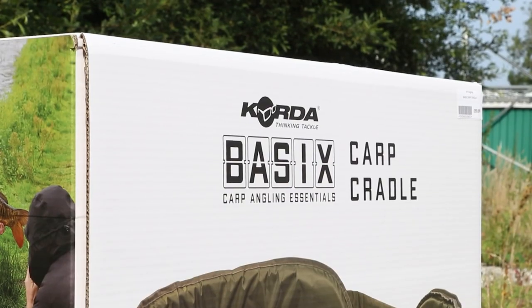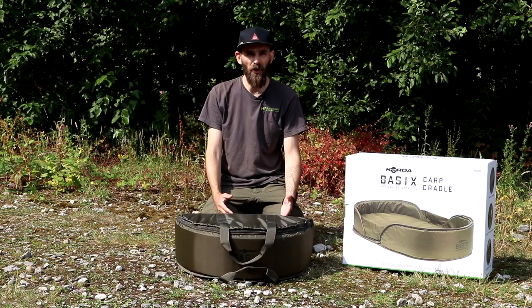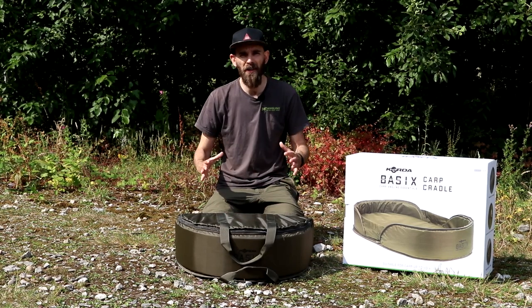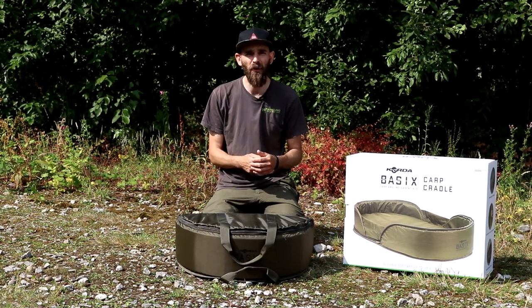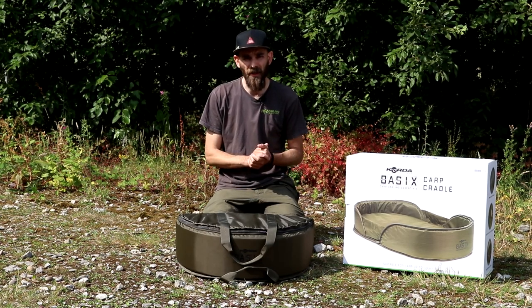This is the brand new carp cradle in the Basics range from Corda. In the Basics range you've got a whole host of new items from ready-made rigs, hooks, braided leaders, mainline, scissors — all the main things you need to start carp fishing. There is a reduced price and some are in smaller packet sizes, so if you're looking at getting into carp fishing and giving it a try, it's the perfect range to start with.